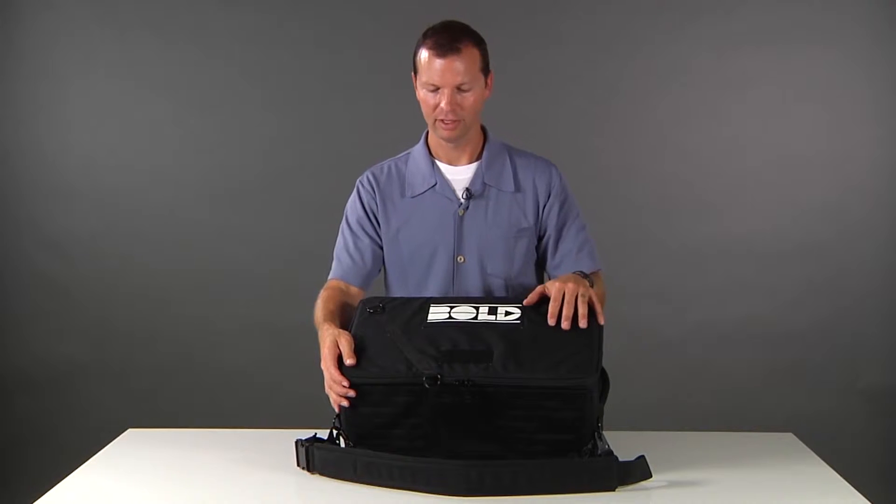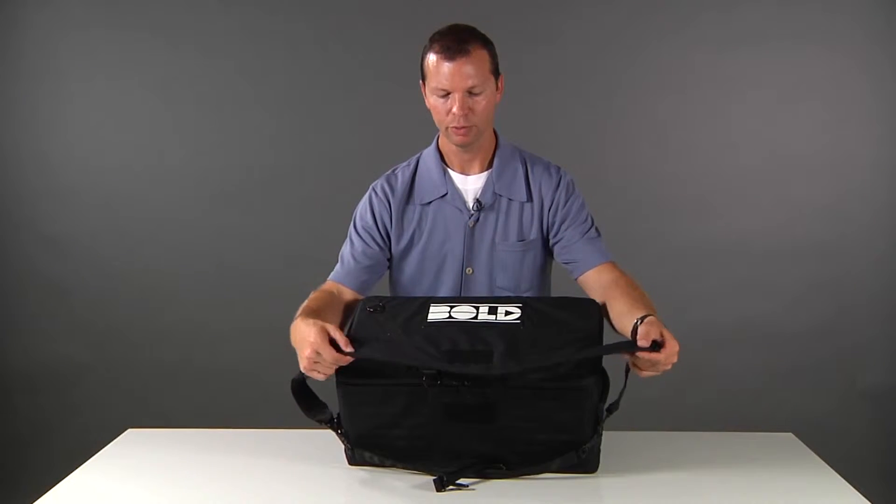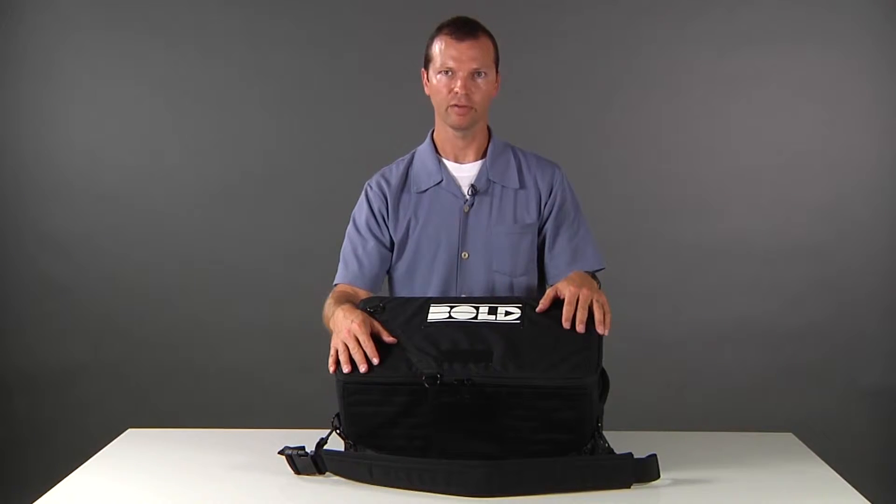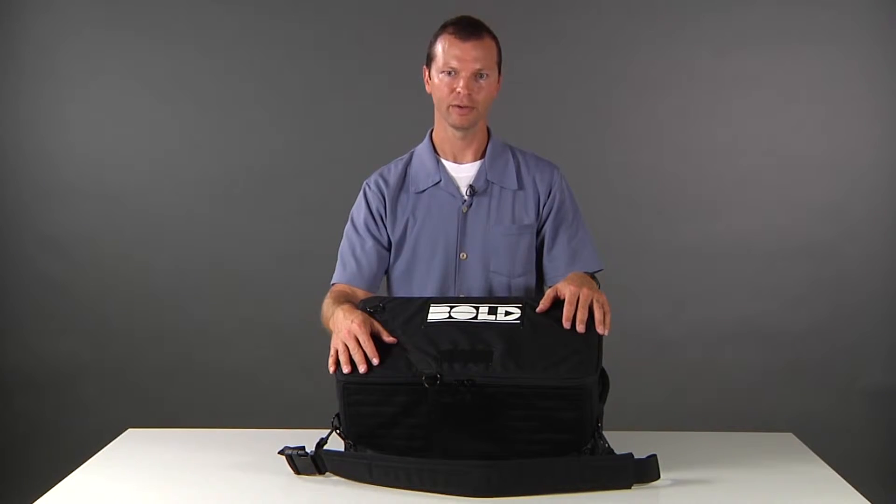The stitching, the shoulder strap — these parts are made in such a way that they're not going to deteriorate. They're not going to fall apart. In a year you're not going to say what happened to my bag.